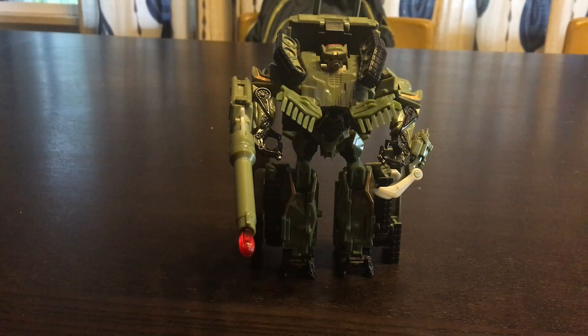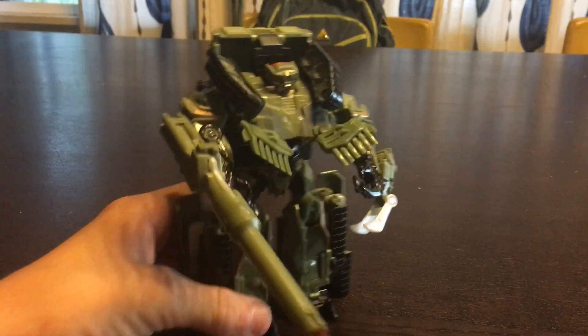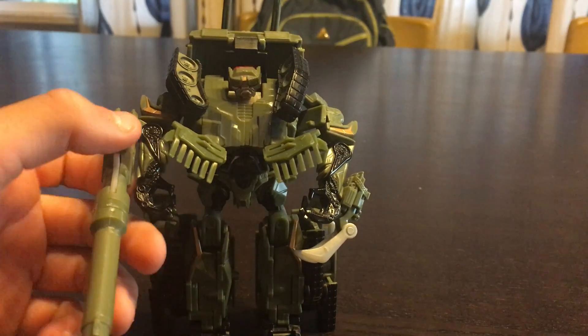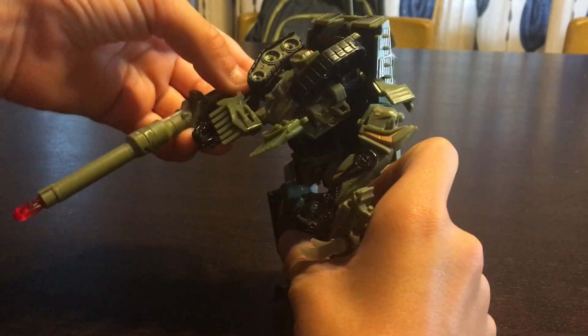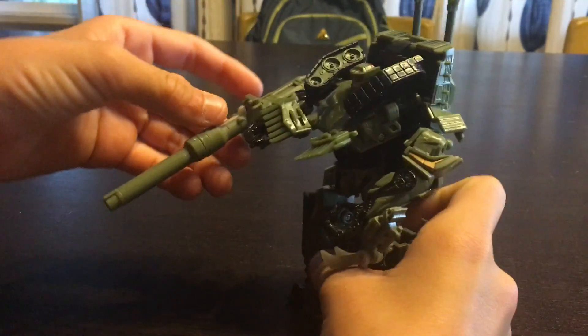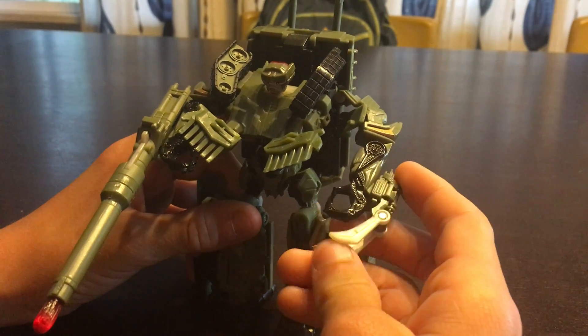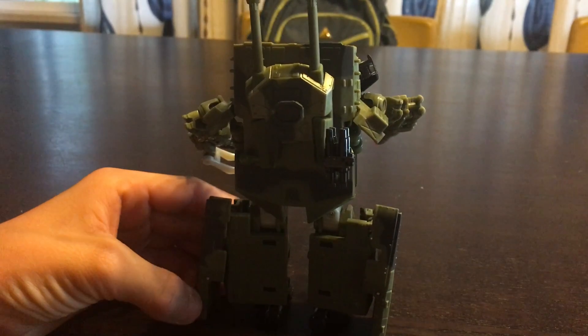Boys and girls, children of all ages — here you have Brawl in his robot mode. Very nice looking figure. He definitely reminds me of Twitch, the green insect warrior from Toy Story 3. His missile thing does work in his robot mode. And besides the gun, he also has this thing — like what Wolverine does. And there's the back of him.